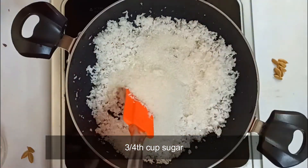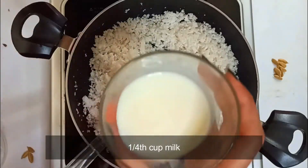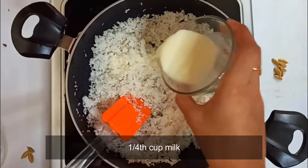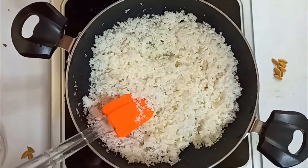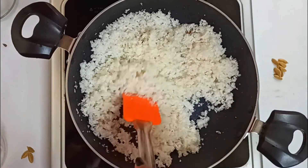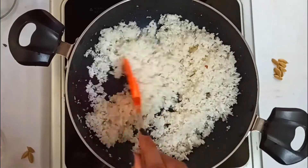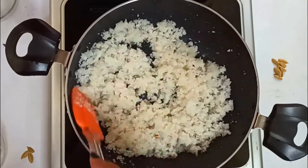Once you start getting the aroma, add three-fourth cup of sugar and mix it well with the coconut. Then add one-fourth cup of milk and stir the mixture well. You can use either raw milk or boiled milk. The milk helps the sugar to dissolve faster. We will continue stirring this mixture until the sugar dissolves. You can now turn up the heat to medium and switch back to low when necessary.